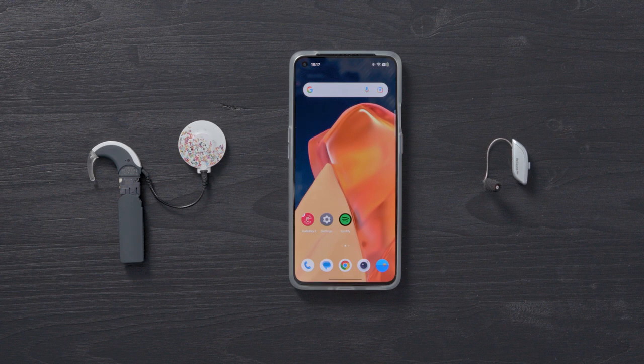You can find a list of tried and tested devices at go.medel.com/AudioStream. Before pairing your phone with AudioStream and your hearing aid, you'll need to configure it using the AudioKey2 app. Find in-depth instructions in AudioStream hands-on pairing with an Android device or your user manual.